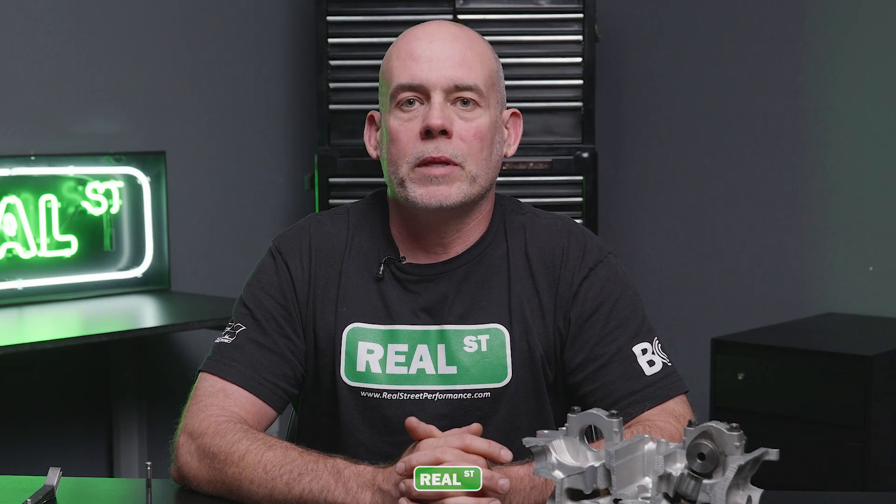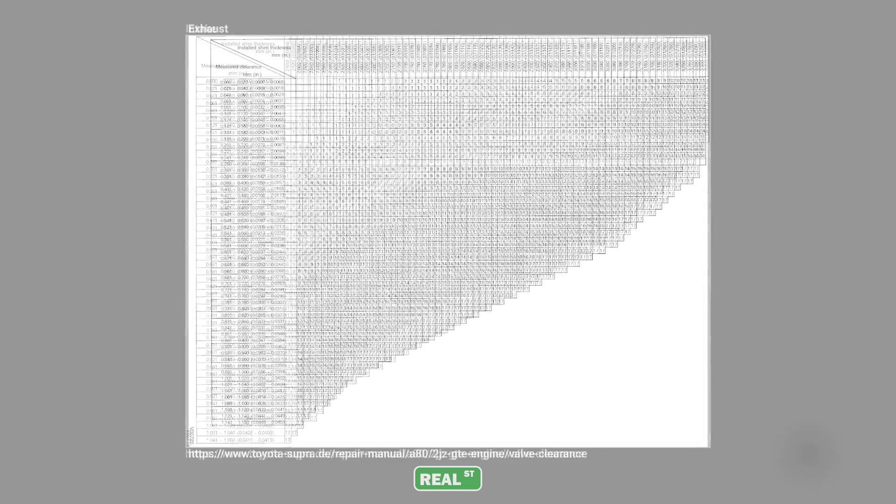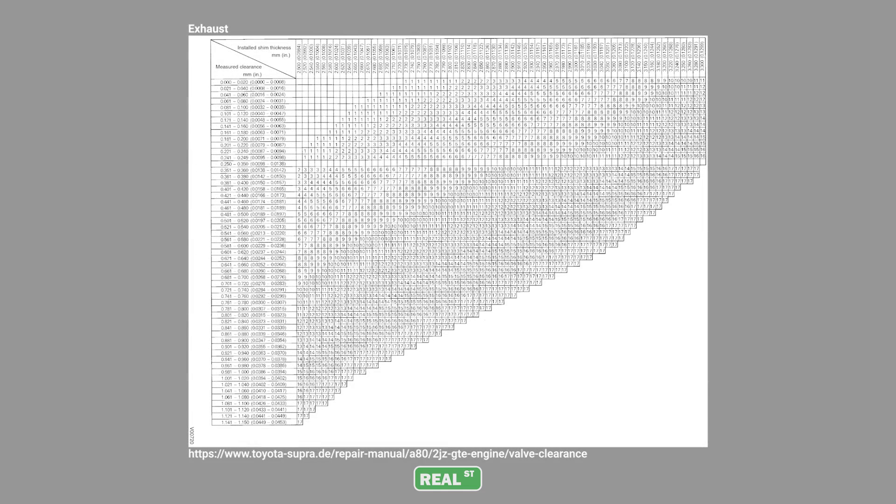If the valve lash is not within spec for the camshaft manufacturer, you can easily reach for the factory service manual and use the factory Toyota shim matrix to determine what shimless bucket you need to order based off of the valve lash that you currently have.